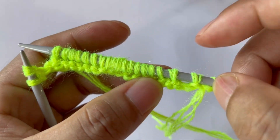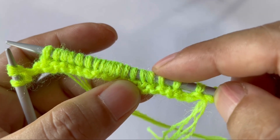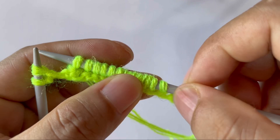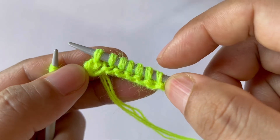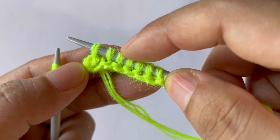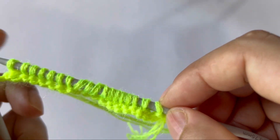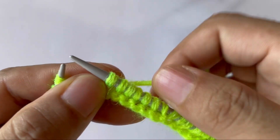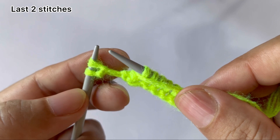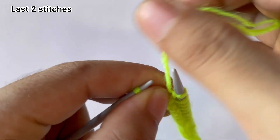The repeat pattern for row one: knit two together, knit six, yarn over knit one yarn over, knit six again, and SSK. Repeat this pattern for however many repeats you have. After you finish all repeats, for the last two stitches: purl one and knit one.